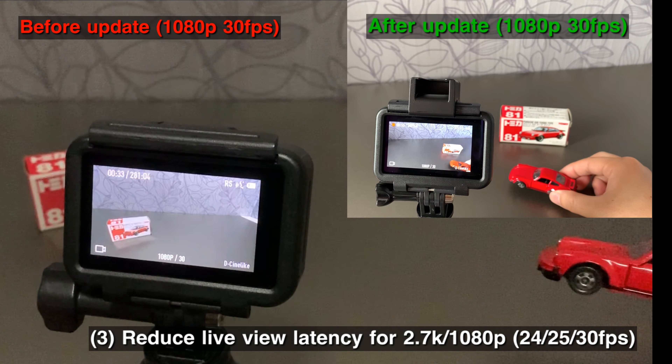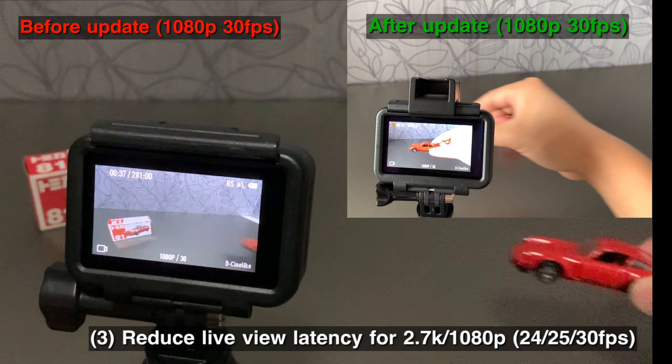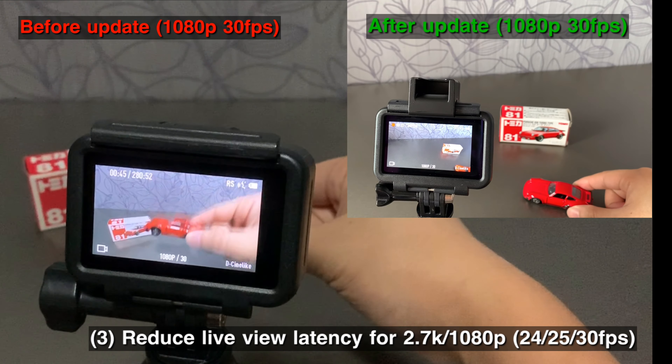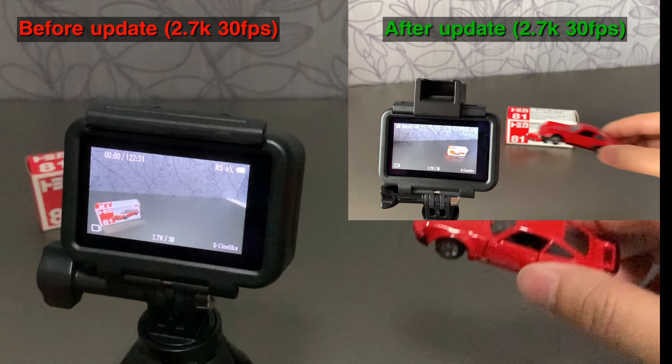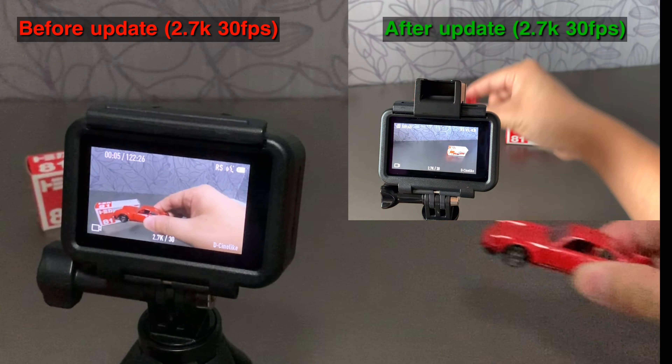The last enhancement is that this new firmware version reduced the live view latency for 2.7K and 1080p under 24, 25, and 30 frames per second. You can see the latency has reduced significantly after the update.